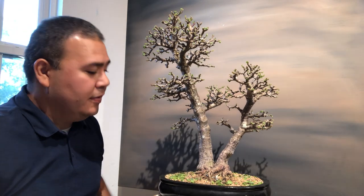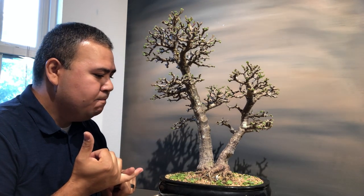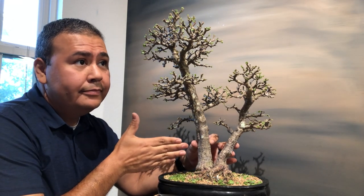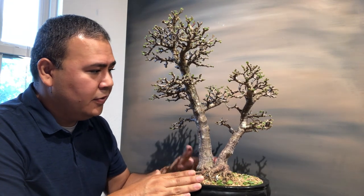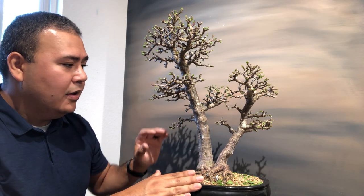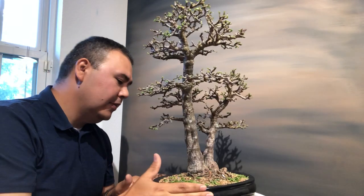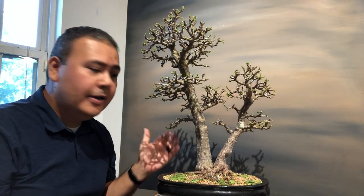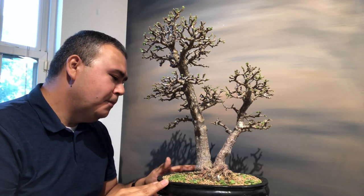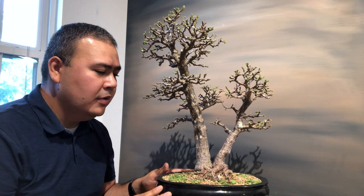That's really it when it comes to defoliation. Wrapping it up: only defoliate when a tree is healthy and established in its container. Defoliate in the spring to early-to-midsummer so it has enough time to grow. I estimate that within one month this tree is going to be filled with growth since I'm going to fertilize heavy. I may do a follow-up video so you can see the progress. Thanks for watching — if you like the video, leave a comment, share it, subscribe. It takes patience, right? The art of bonsai.